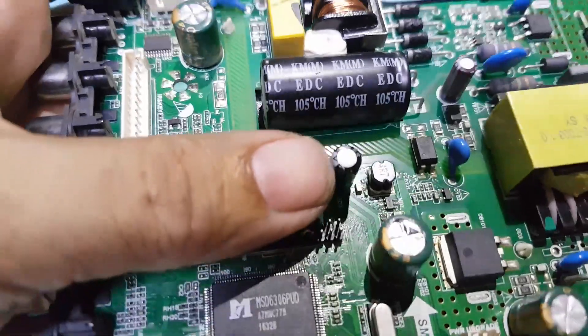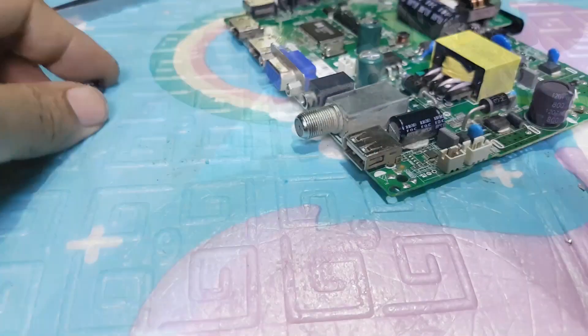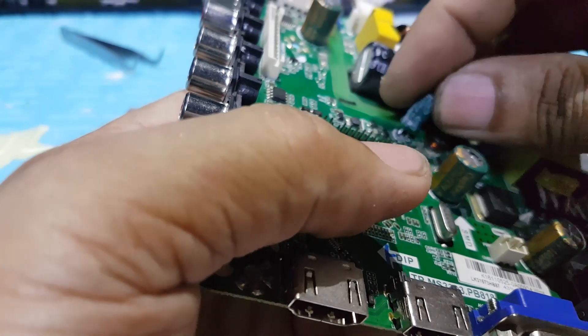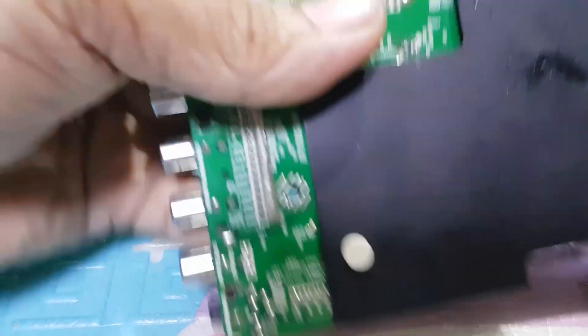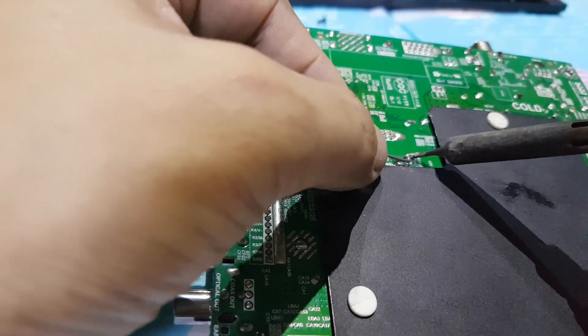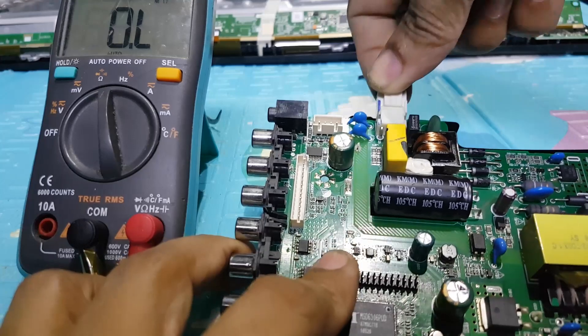I will also replace this capacitor. All pins are checked and the capacitor is replaced.